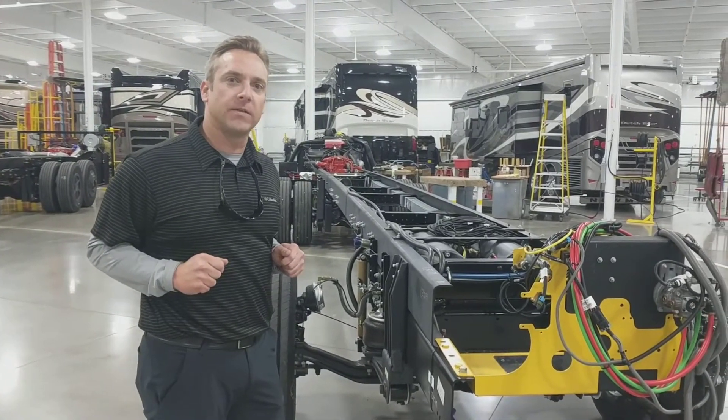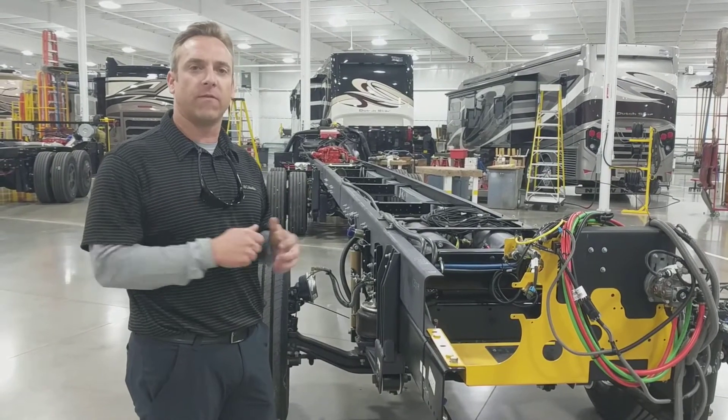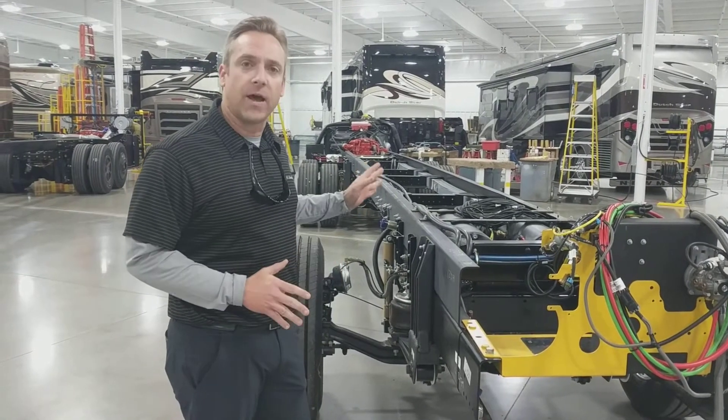Hey guys, this is Matt from Buddy Greg RVs in Knoxville, Tennessee. We're down here doing some awesome Newmar training at the Newmar facility. Wanted to show you something really cool that very few people — I didn't know about it — that we learned today about one of these Freightliner chassis.